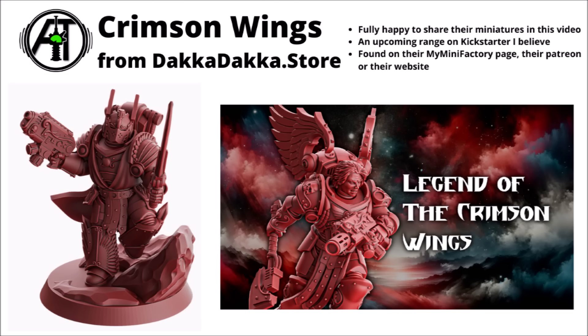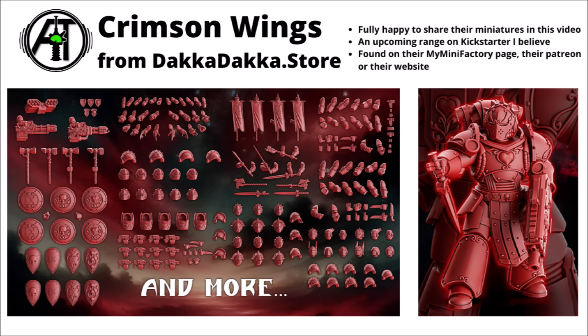Returning to DakaDaka Dot Store, an upcoming range from them is called the Legend of the Crimson Wings — all very angelic-styled warriors in powered armour. There's a couple of examples here, including an elite with a melee weapon and a fancy gun, and one with a jetpack equipped with some fancy relic close combat weapons. I believe this range is on their Kickstarter at the moment. They seem to have been fairly extensive in doing quite a big option for adding all sorts of flavour to other miniatures, including rounded-style shields with hearts on them, plus quite a few fun banners, pauldrons, and different weapons that you can sub in for something with a little bit more flair.